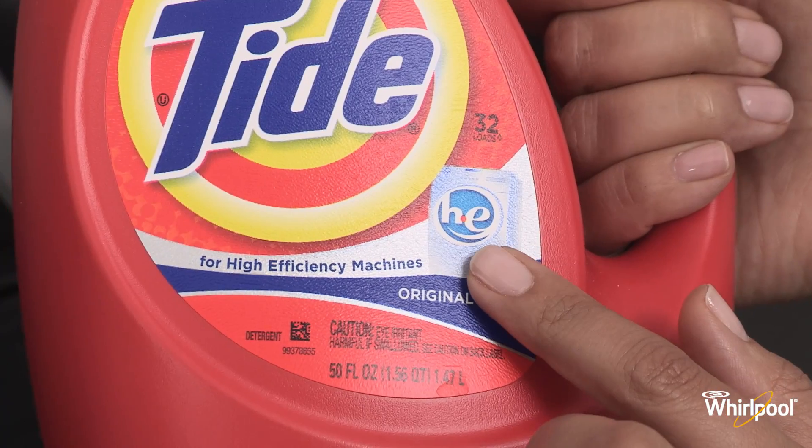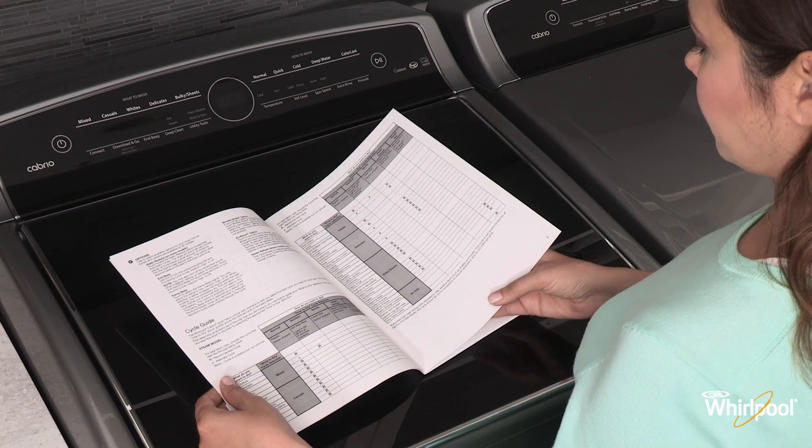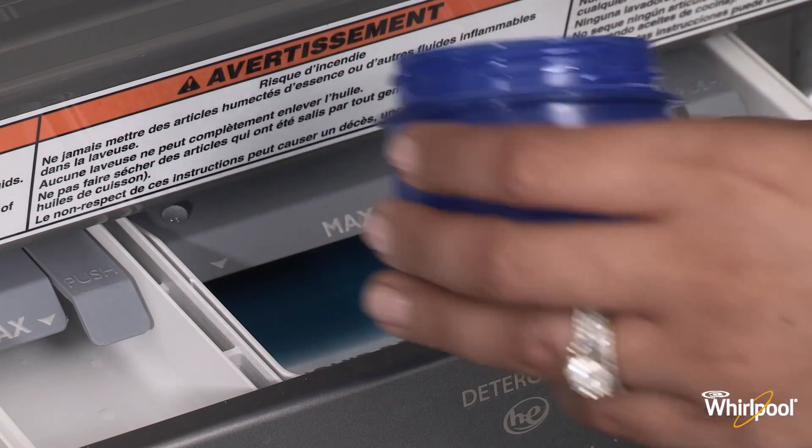To prevent excess suds, make sure that you are using HE detergent. Always follow the manufacturer instructions when measuring the amount of detergent based on load size and soil level.